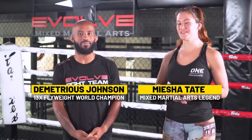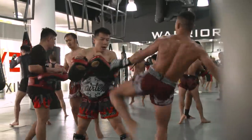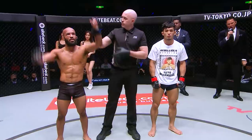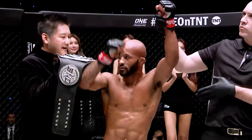Hi, I'm Misha Tate and I am joined here by DJ Mighty Mouse Johnson. We are at Evolve MMA in Singapore. We're going to show you guys our favorite BJJ moves.